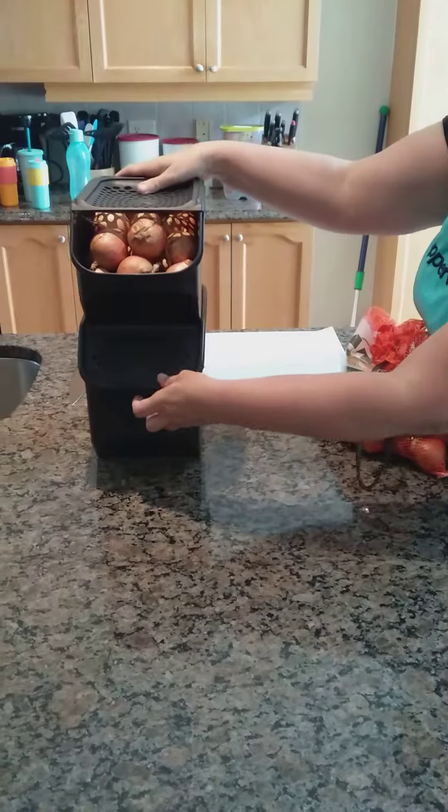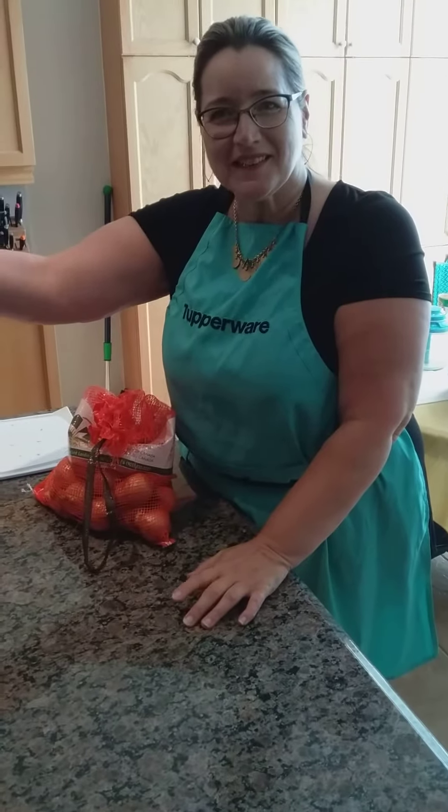So there you go — potato and onion keeper, At Home with Monique. I guarantee a tight seal. Here we go.